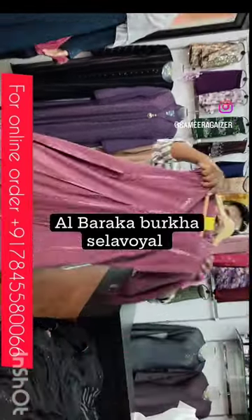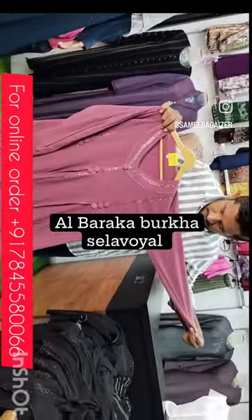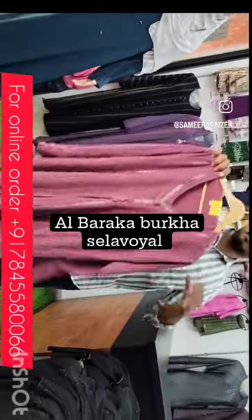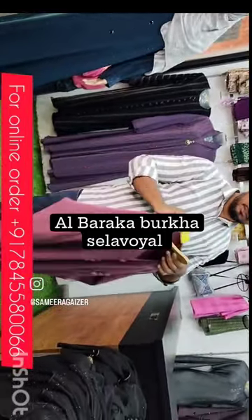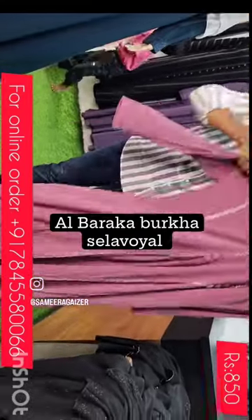This is imported zoom material. This design is classic. This is a great design. This is the rate of 850 rupees. This is very cheap. This is very classic.